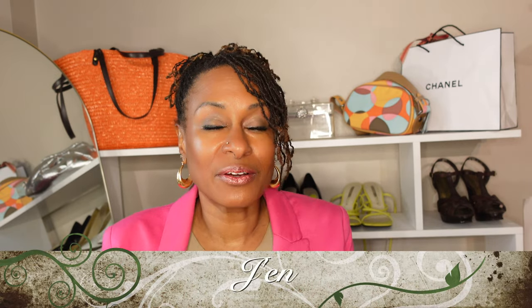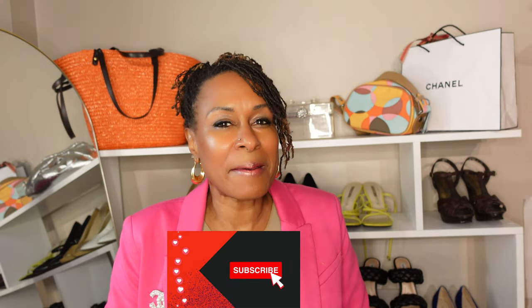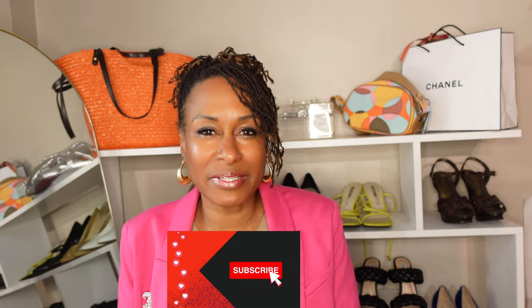Hey guys, welcome back to my channel. I hope you guys are doing great. If this is your first time tuning into my channel, my name is Jen and on this channel we talk about thrifting and upcycling and sewing and how to maintain a sustainable wardrobe. If that sounds interesting to you, hit that subscribe button below and click on that bell so that you don't miss an update.